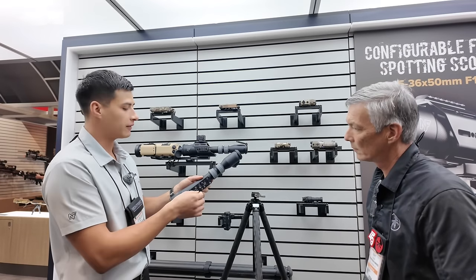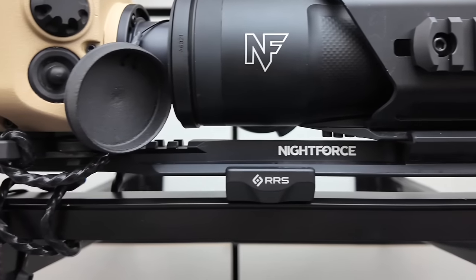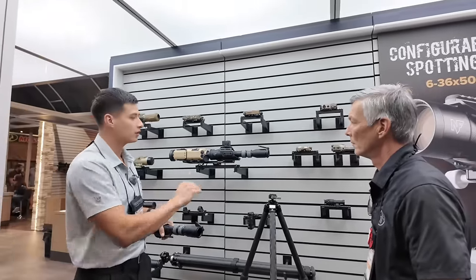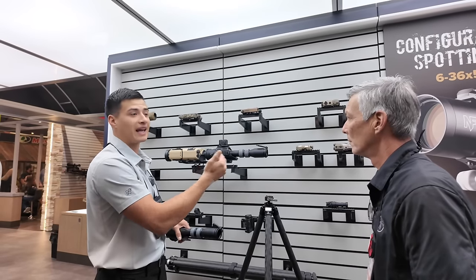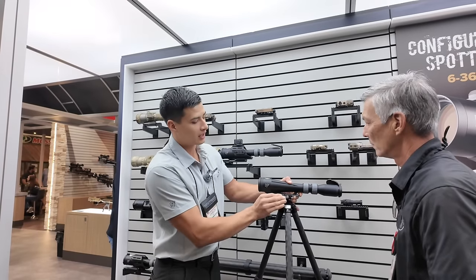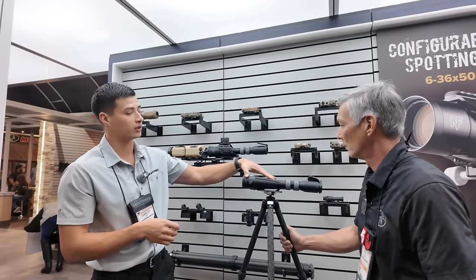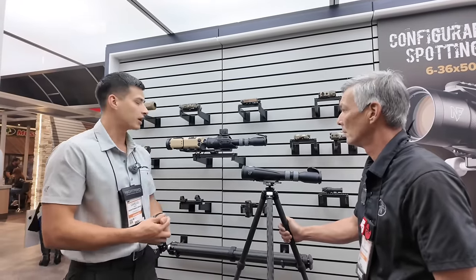We have a Real Right Stuff ARCA dovetail on the bottom with plenty of room. You can mount an accessory rail, forward and backward. Forward is for your enablers — night vision, thermal. You can also run one in the back if you want to run an inline camera to record your feed. We're super excited about this. It's ultra configurable. It's 33.7 ounces out of the box as you see here, and configures to much higher weights than that.